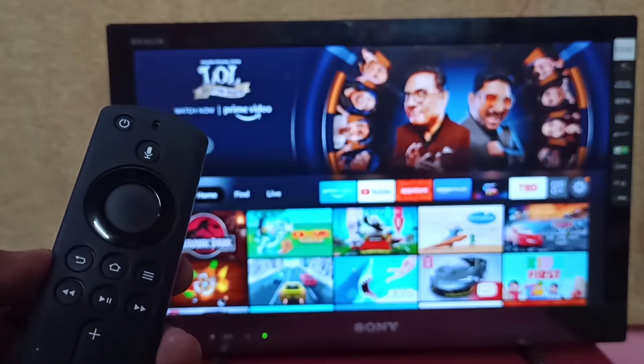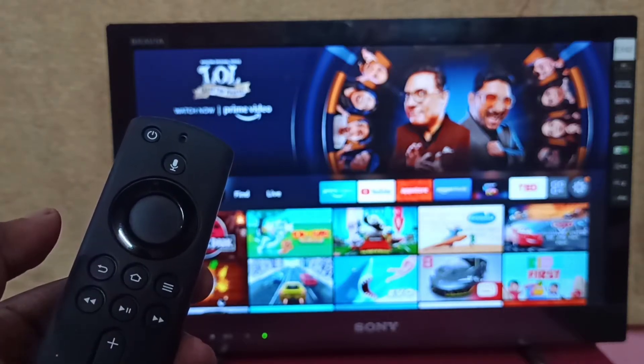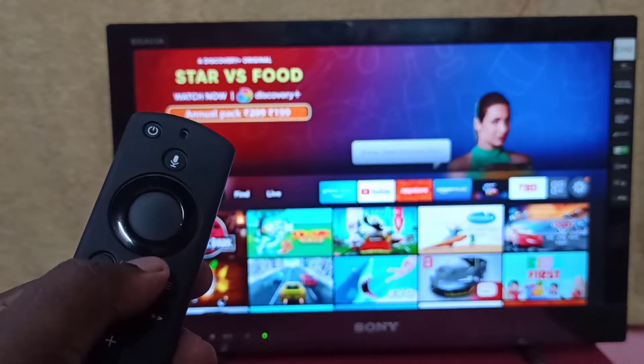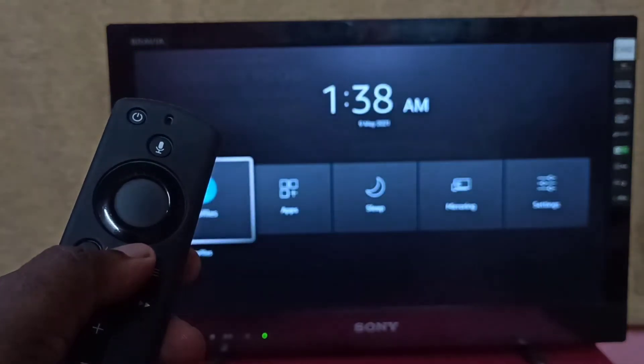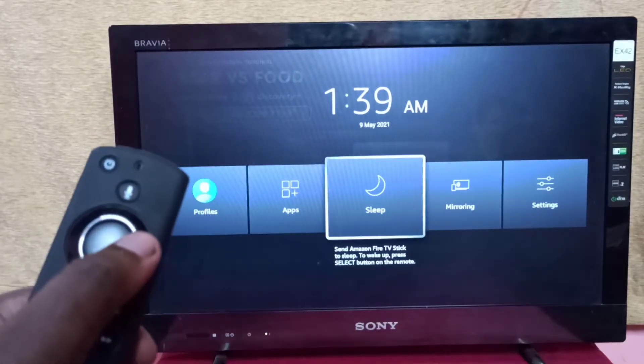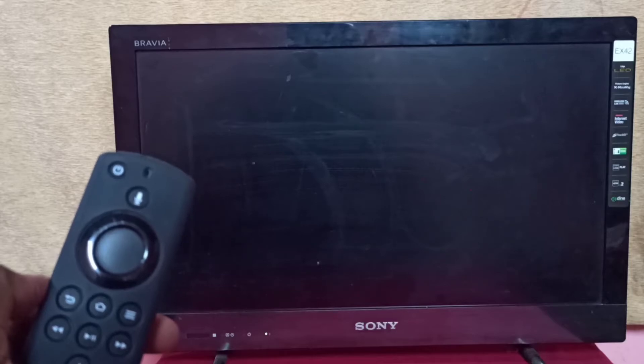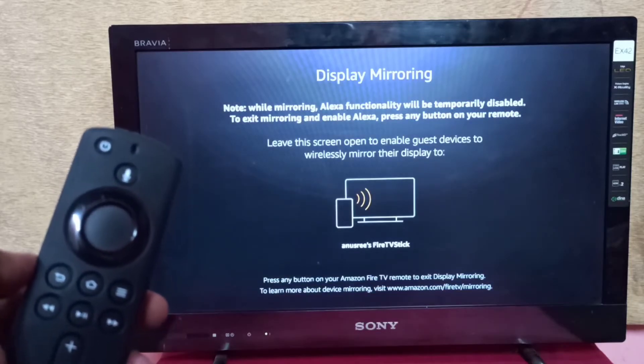First, take the Amazon Fire TV Stick remote, then press and hold the home button for three seconds. Then select Mirroring and keep this screen.